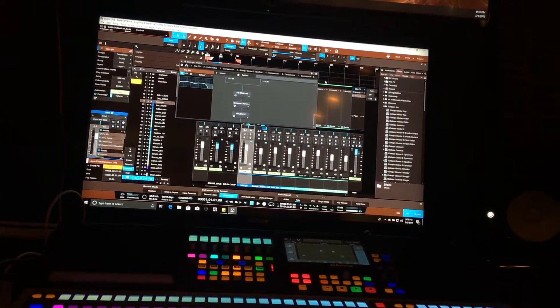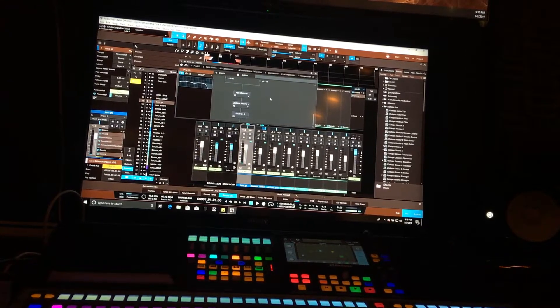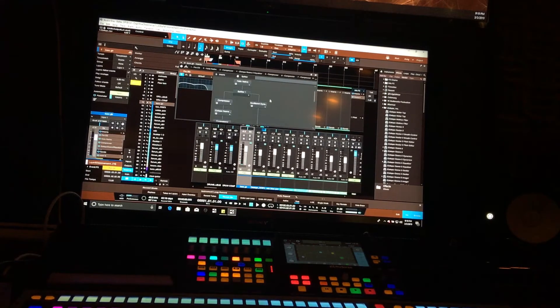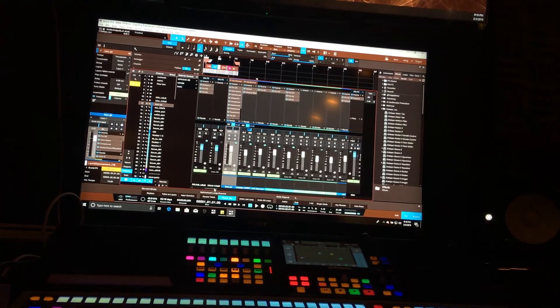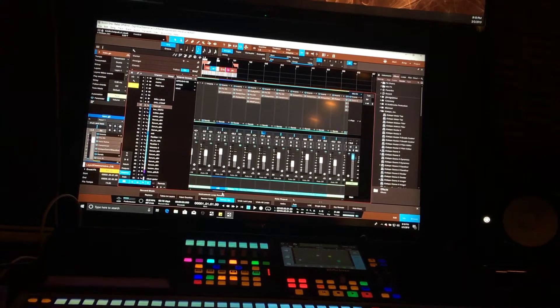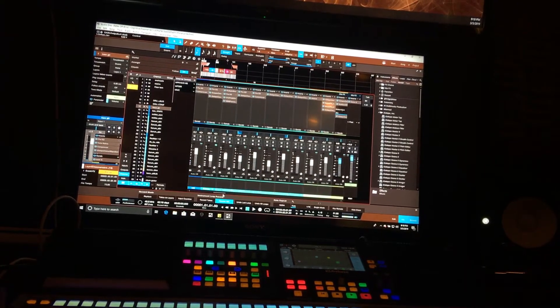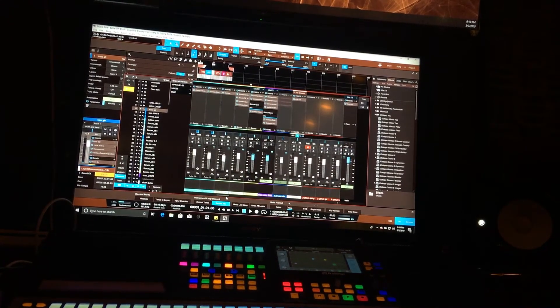It's running Helix Native, Neutron, Ozone, EQ, side-chain stuff. Pretty intense session — over 100 tracks. A lot of things are just rendered little sense things and effect things, background things. It kind of adds to the ambience.